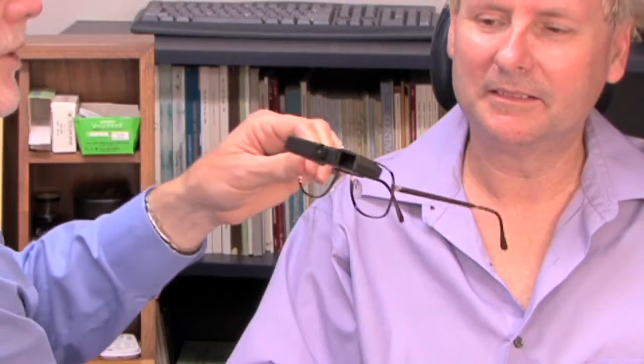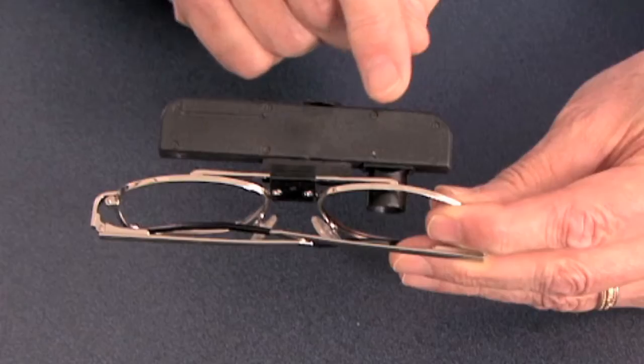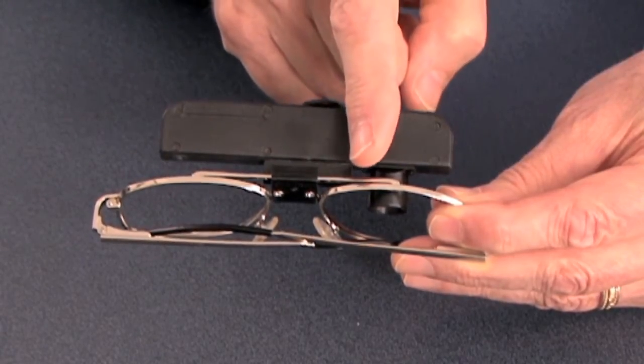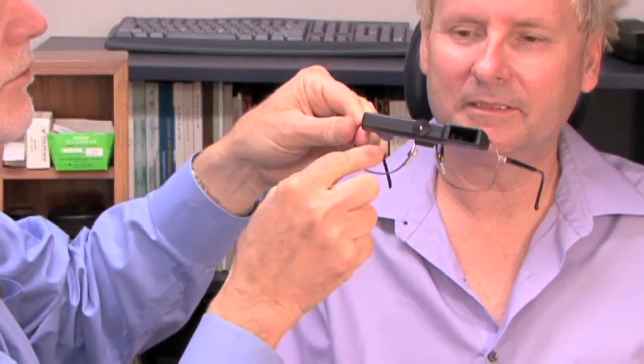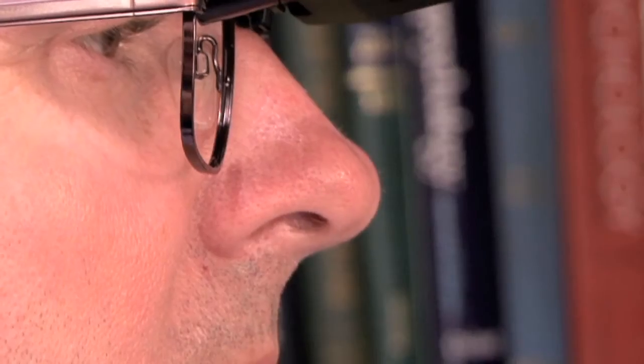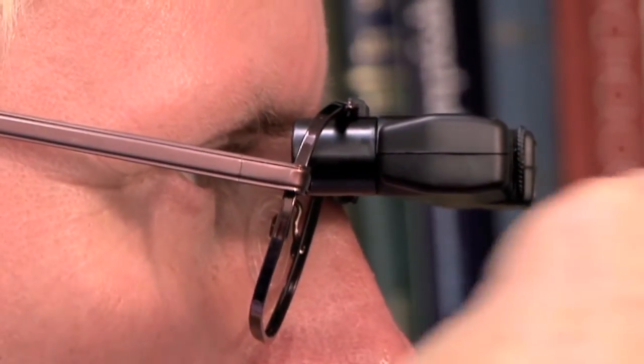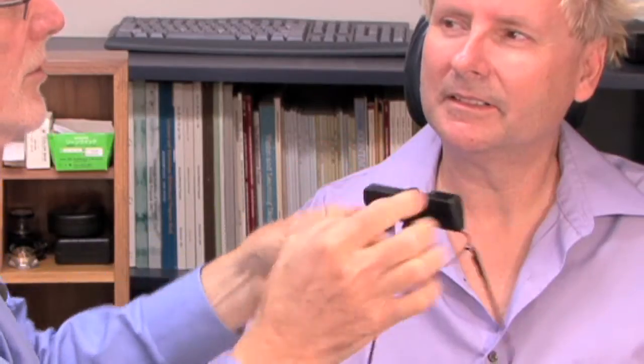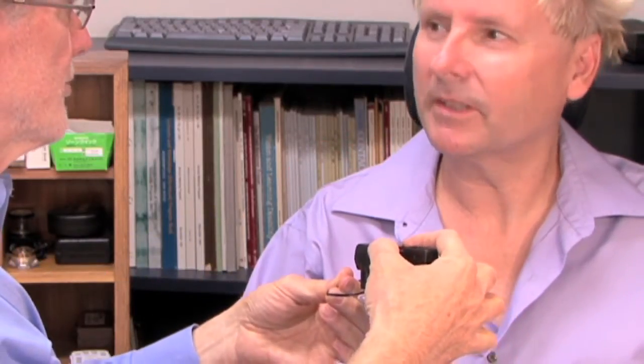I'd like to show the patient how the system works. There's an eyepiece coming through the frame. They will be looking underneath through their regular eyeglass prescription, and then they will drop their head down and look up into the eyepiece in order to get the magnified view. The focusing knob is right in the middle, pretty much in front of your nose.